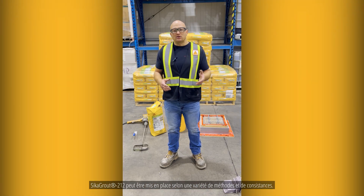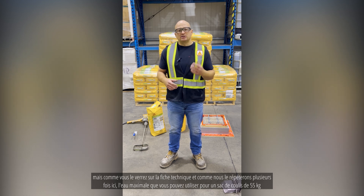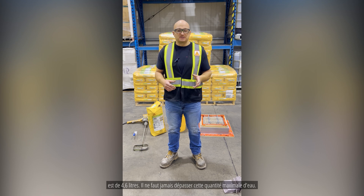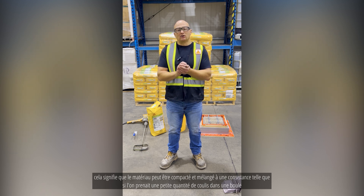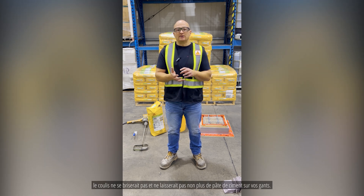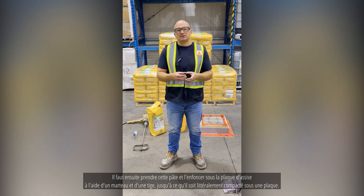Sika Grout 212 can be placed in a variety of methods and consistencies. The water ratio can be adjusted depending on the placement method, but the maximum water for a 55-pound bag of grout is 4.6 liters — never exceed that. The material can be dry packed at a consistency where a ball of grout tossed lightly between gloved hands wouldn't break apart nor leave any cement paste on the gloves. That material is then rammed underneath a base plate with a hammer and rod until literally dry packed.